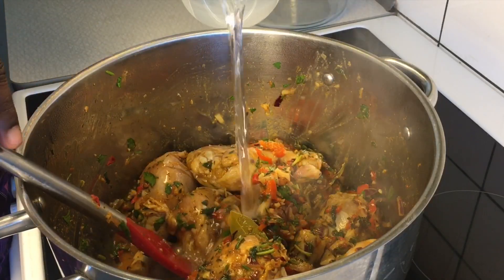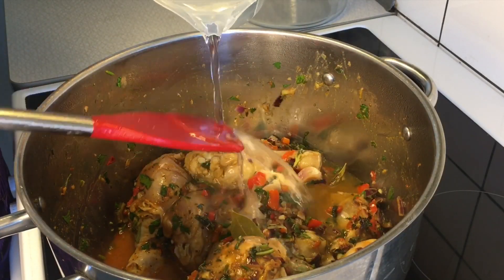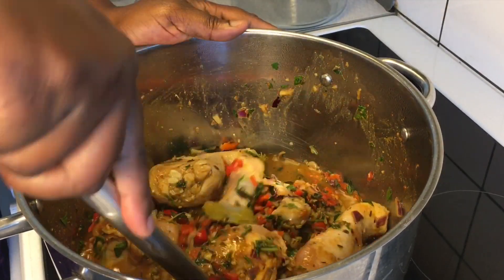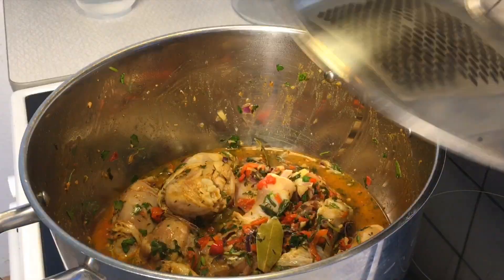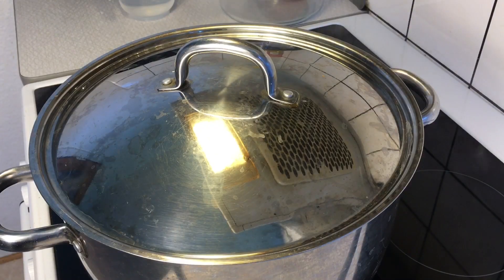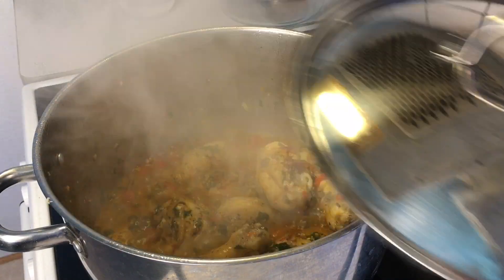After five minutes, introduce enough water to help steam this chicken for an extra five good minutes. We are going to do this on the highest heat. Remember, the chicken we are handling here is soft chicken, so we are not going to overcook it.